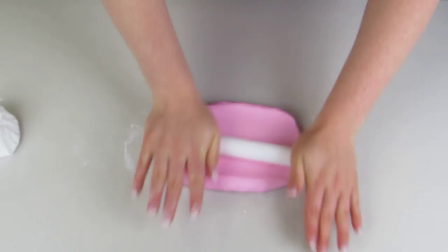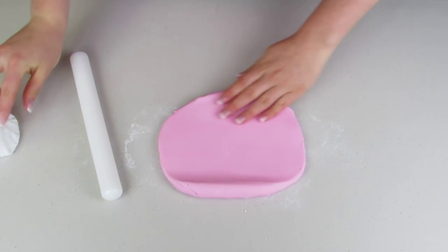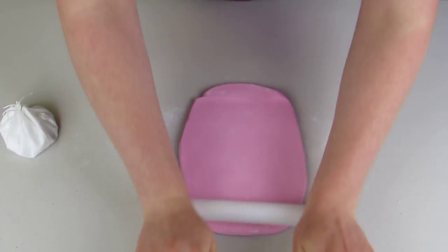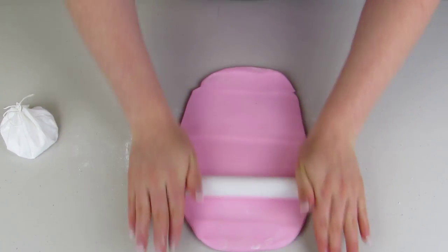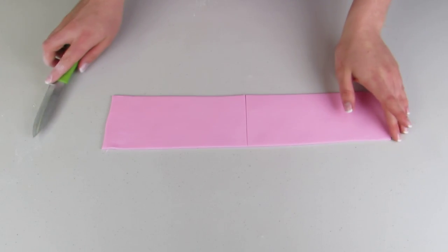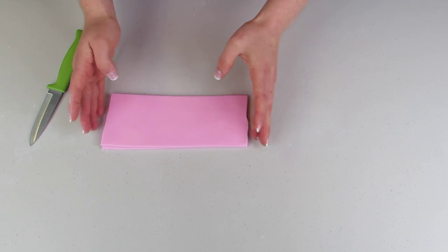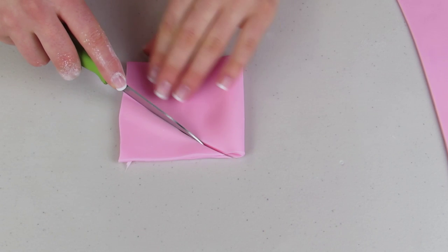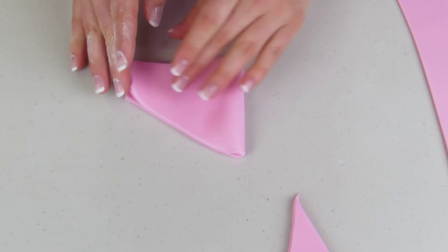I've added some Tylose into my fondant just to help it harden up a bit, but you can also use gum paste. I'm just gonna dust my surface using some icing sugar and roll that out nice and thin. Now I'm gonna cut out one long strip, cut that strip in half, and make sure my two halves are about the same size. I'm gonna take one of those halves and fold it in half again.